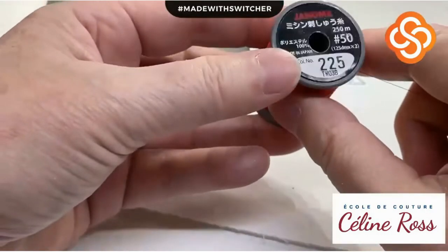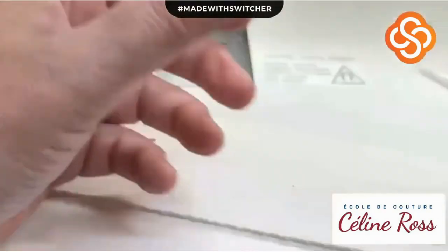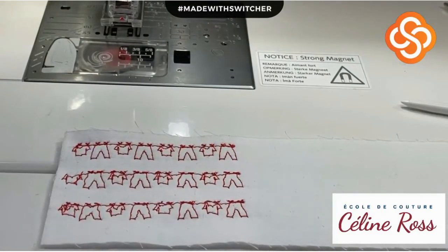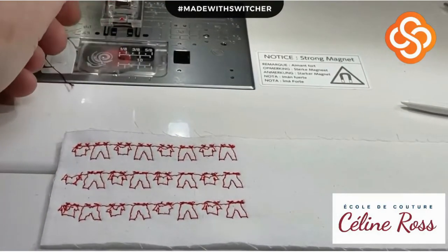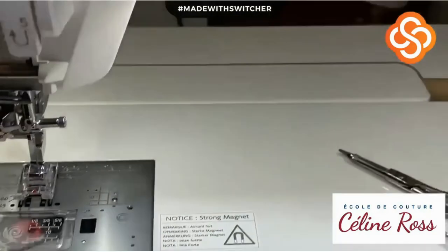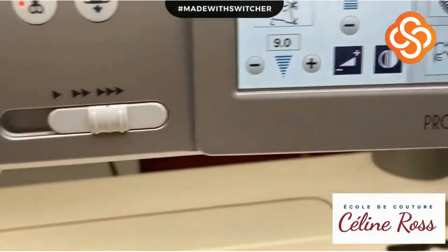I'm using general made thread size 50 - it's a two-ply. Now, with the M7 you can download a free application called AccuSpark, which works with a QR code. I can't show you the application right now because I'm using my cell phone to film the close-up.